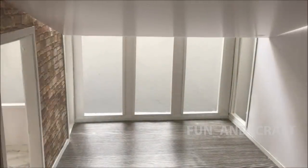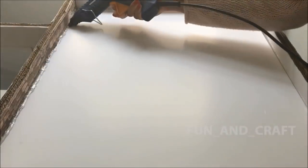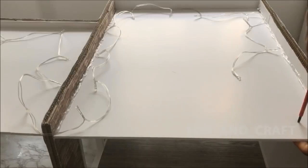To make the ceiling, I'm using a sheet of foam board that fits between the walls of the room and secure it with hot glue. Since foam board is very light, you only have to glue the top edges to the walls so that you don't see any glue inside the room. Do the same on the other side and carefully poke holes into the ceiling for the fairy lights.